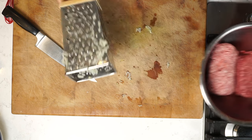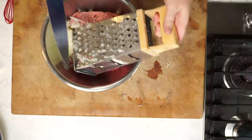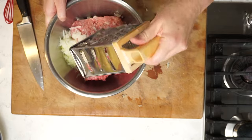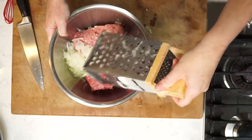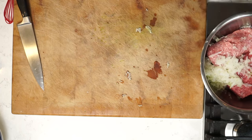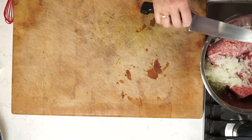I'm going to scoop up all those bits and dump all of that grated onion — and all the liquid that comes out — directly into the meat mixture. Waste not, want not. That is the home cook's rule.